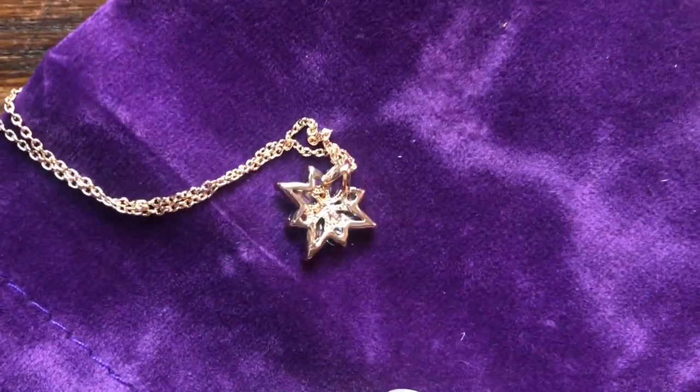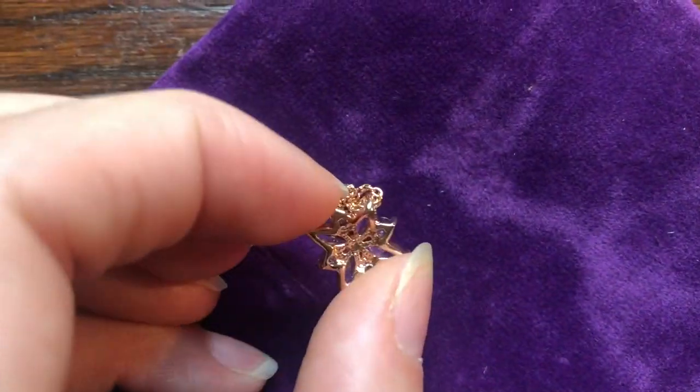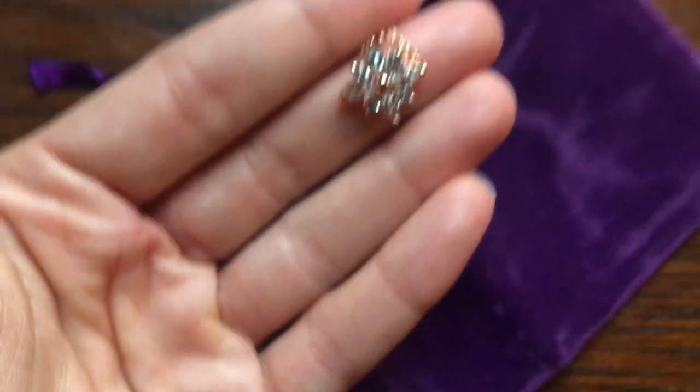Really, any occasion — Mother's Day, anything like that. This is the back of it. I hope that you guys enjoy. Thank you so much.